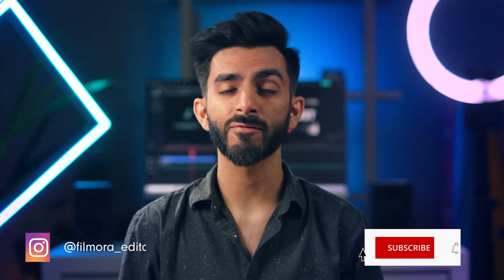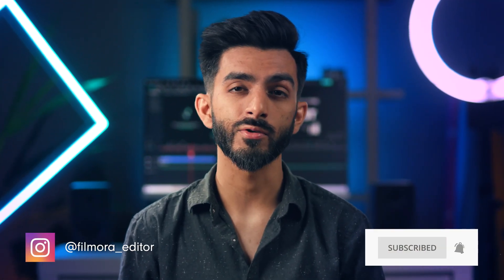Hey creators, this is Sanjit from Wondershare Filmora, here to empower your inner video creator. Welcome to the first episode of the Fix It In Post series. Fix it in post is a phrase often uttered by filmmakers who mess up on set and don't want to go through the time-consuming and expensive process of filming it again.